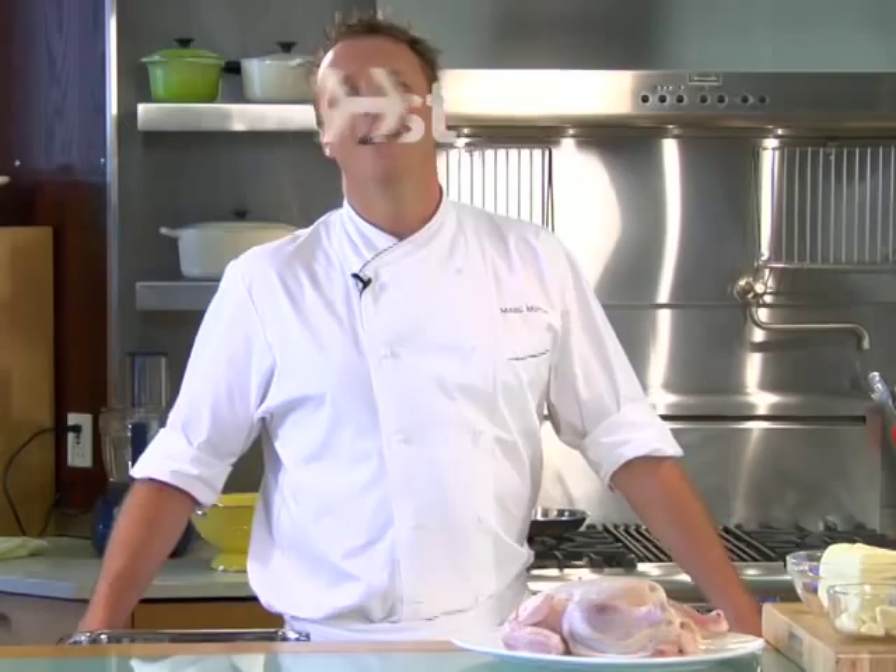How to Roast the Perfect Chicken. Hi, I'm Mark Murphy. I'm going to be showing you how to roast a chicken today.